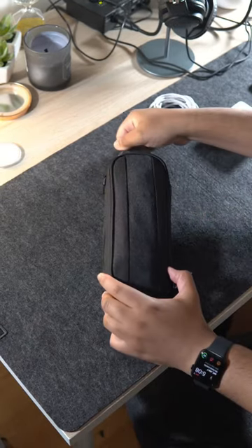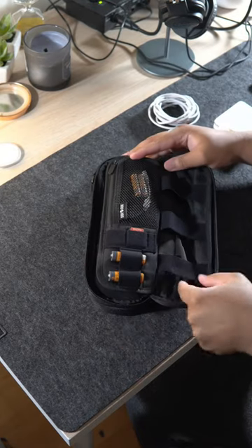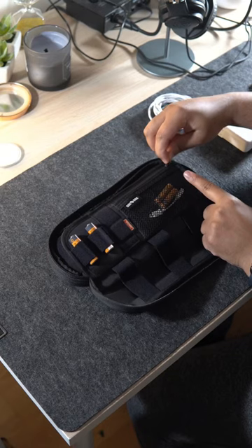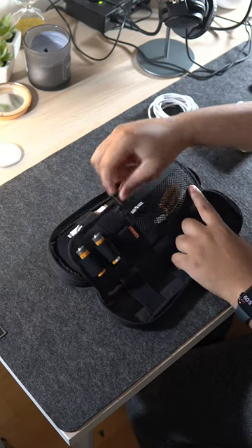This other pocket is where all the organization is. The first part of this pocket has three large elastic loops. On the other side there is a zippered mesh pocket for miscellaneous items.